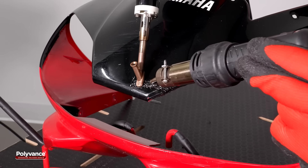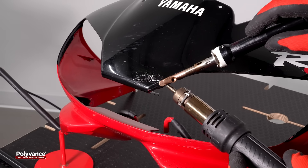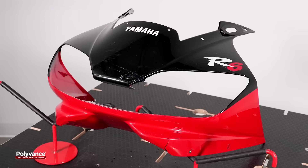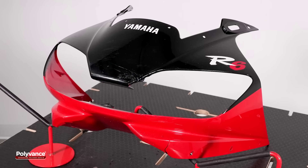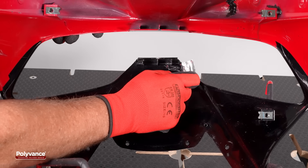Use the airless welder to smooth the weld surface while keeping the plastic pliable with the hot air welder. Allow the weld to cool completely to room temperature. Once the weld is cooled, remove the tape from the back side of the fairing.